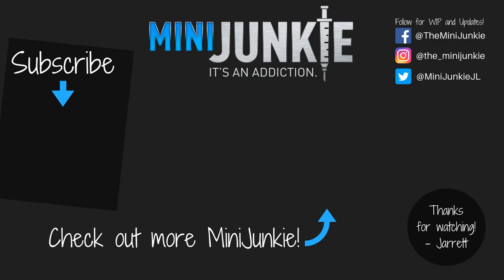Hopefully this has been useful. Leave any questions or comments below. Please like, share, and subscribe — all that good stuff. Follow me on social media if you want to see WIP and my stream of consciousness about the hobby. Looking forward to seeing you next time. Thanks, bye-bye.